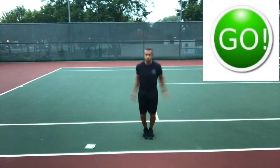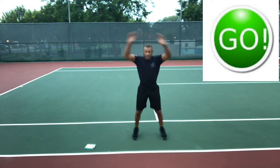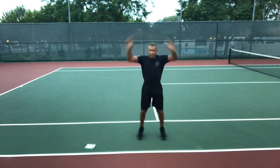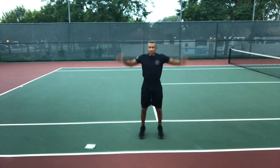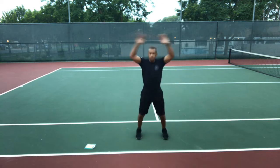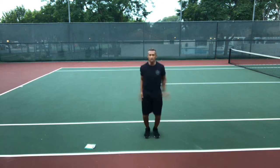Go! Jumping jacks, fast as you can. Touch your fingers together over your head, and when your legs are open, have them a little wider than shoulder-width apart. If you can't reach all the way up, that's okay — use the range of motion you've got, but give it all you got, fast as you can.